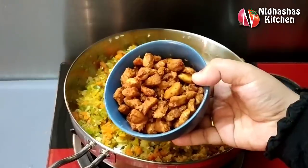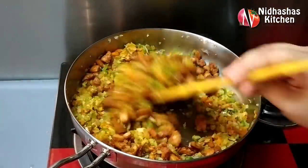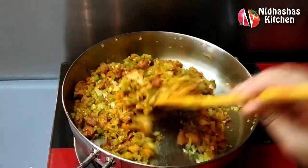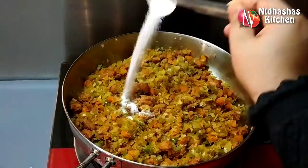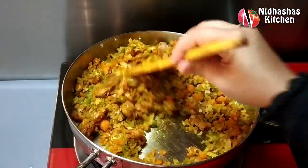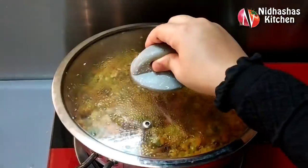I will fry the chicken a little bit. I am going to fry this for you. Now I am going to make a normal fry. I am going to mix this and mix it in. We have to mix it up and add it to the filling.